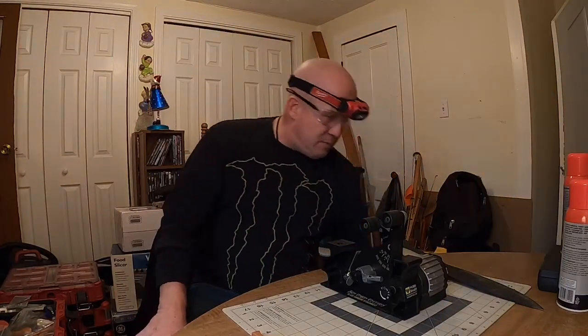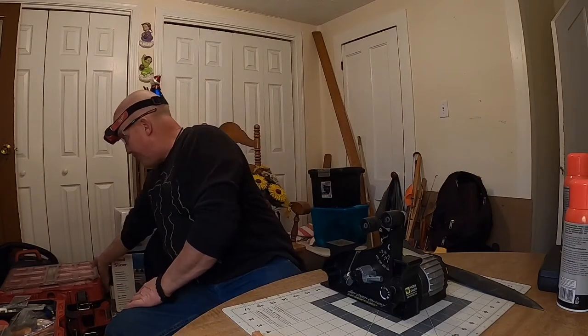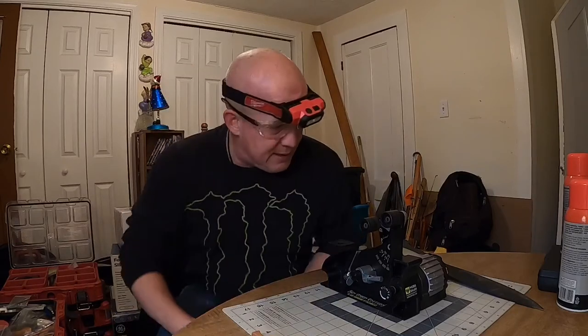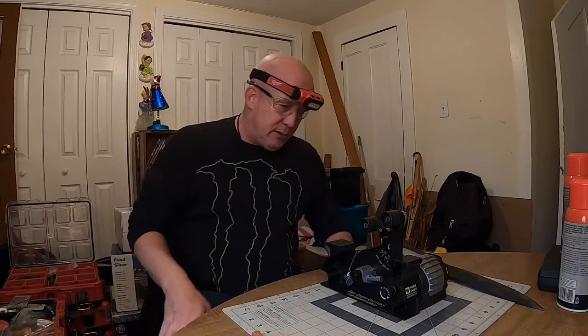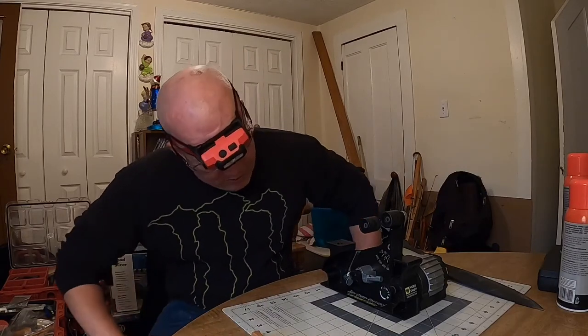Anyways, let's do the Schrade Mini Bolo — see what that thing is all about. So we're going to mark up the edge here and throw an 80-grit belt on and see where we're at as far as the grind goes.